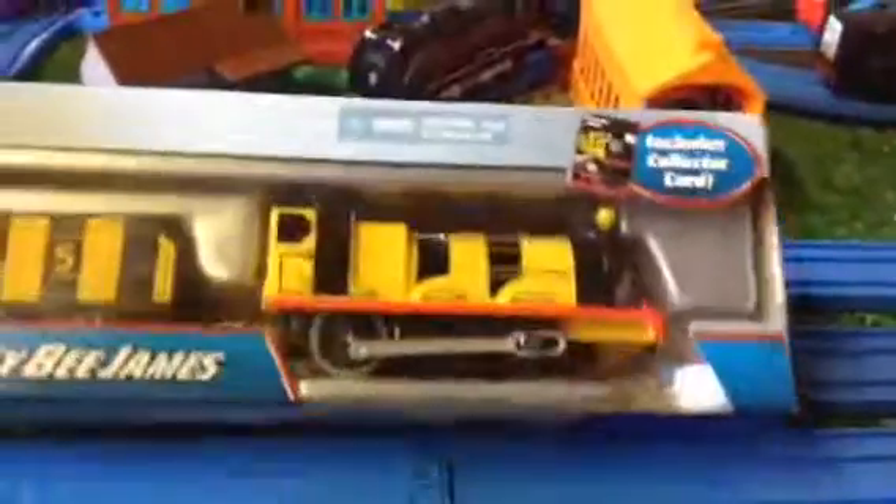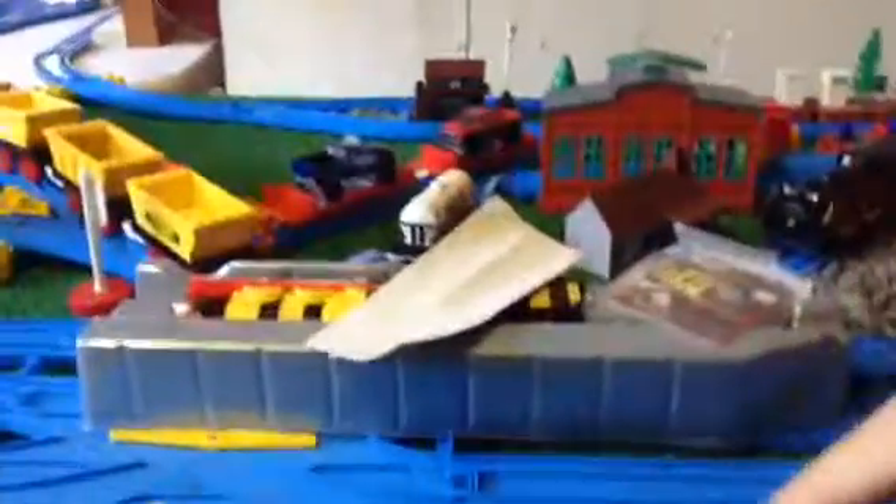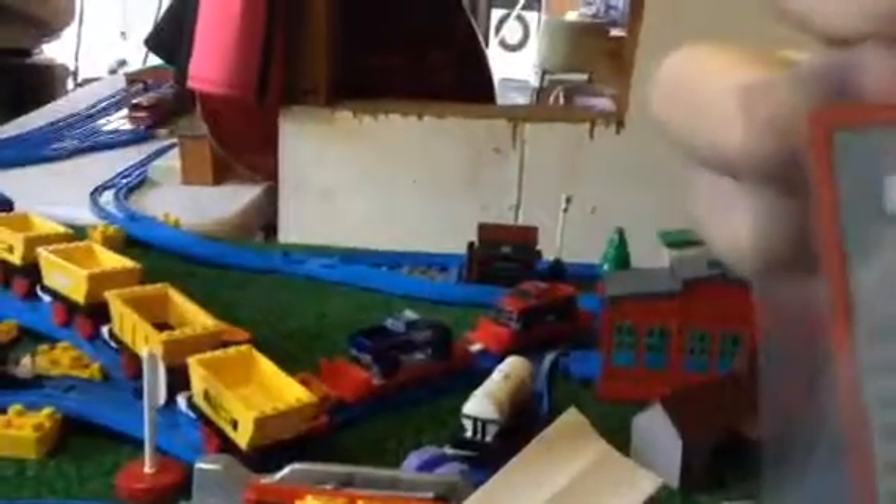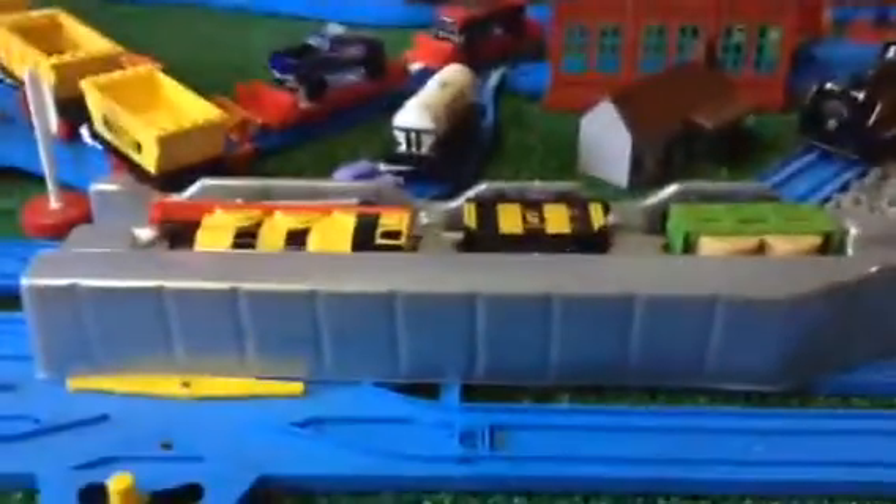Let's unbox it. Now that we've taken that out of its packet — also a note with Trackmaster 2 engines: you've got to file down the activation tab here, so then it can actually run on the blue track, unless you have Trackmaster 2 track, then that's fine. So I've got the Buddy B. James card here — Thomas and Friends Trackmaster. Put that aside, and then here we've got just an instruction leaflet on how to put the batteries in.